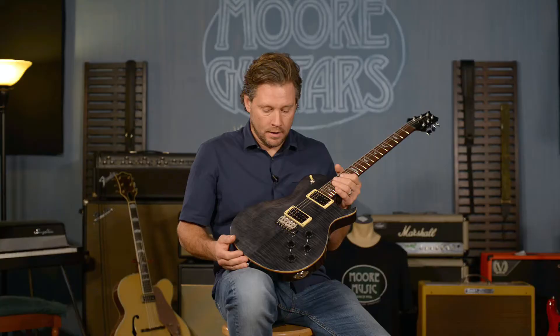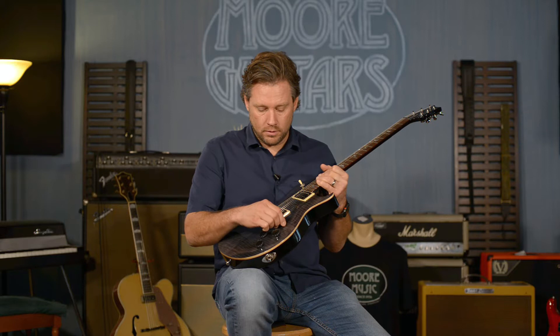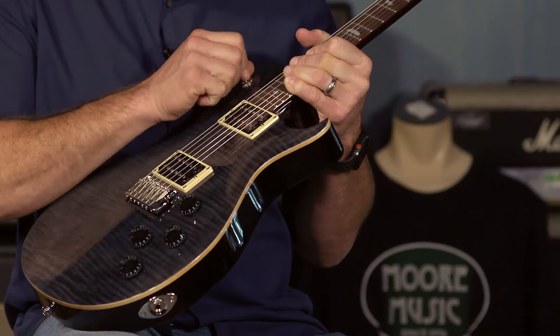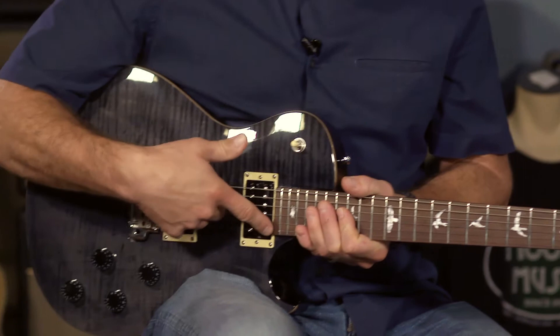This has a volume for each pickup and a tone knob for each pickup, and this is not coil-tappable like a lot of the PRS guitars. There's a three-way toggle to switch between the pickups — down position is the treble pickup, middle is both, and up is the bass pickup.